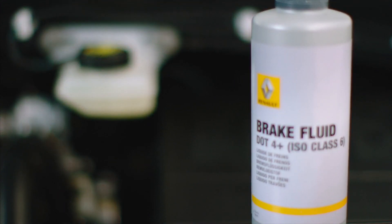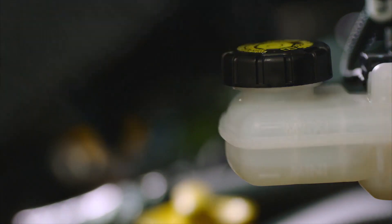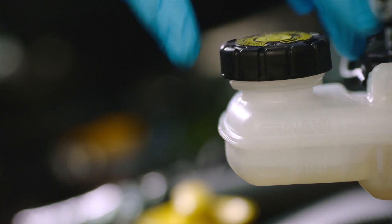It's important to use the correct brake fluid for your specific car, so make sure you check your manual or ask your local Renault dealer. Wearing gloves, wipe the cap before you unscrew it to make sure dust doesn't enter the cylinder.